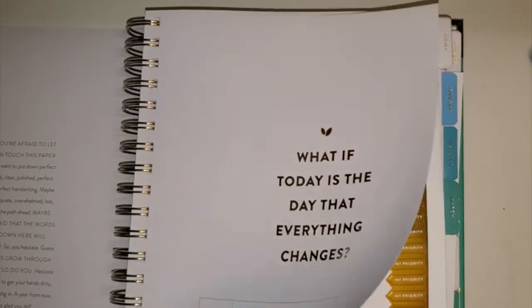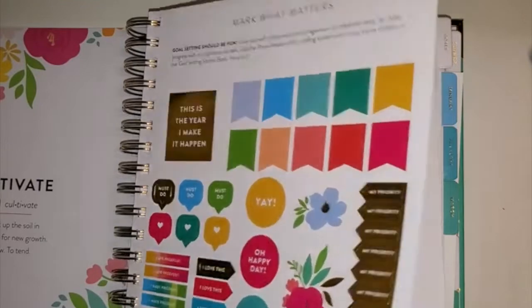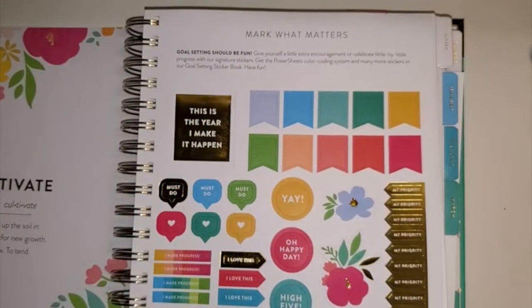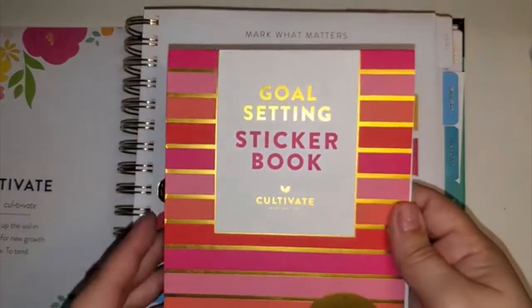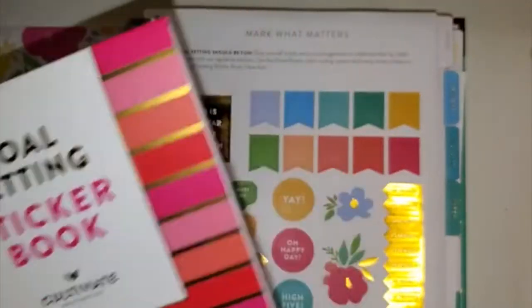I'll put a link in the description box for which pens I'm going to be using. Every planner does come with a sheet of stickers, but you can also buy another sticker pack, which I went ahead and did. This is the whole little booklet that they have, but I will go through that in a bit.